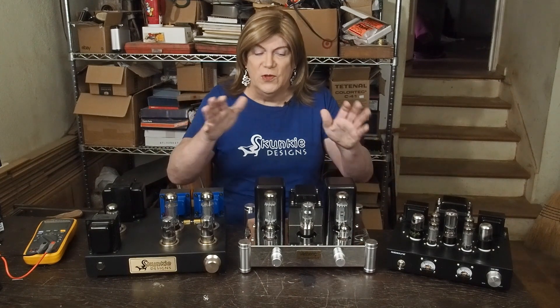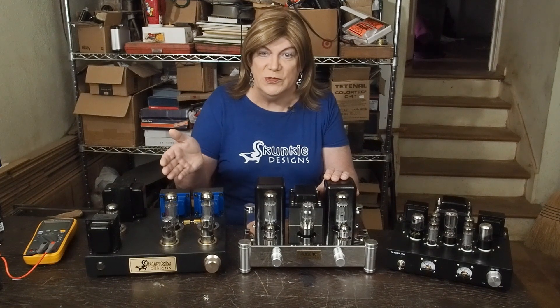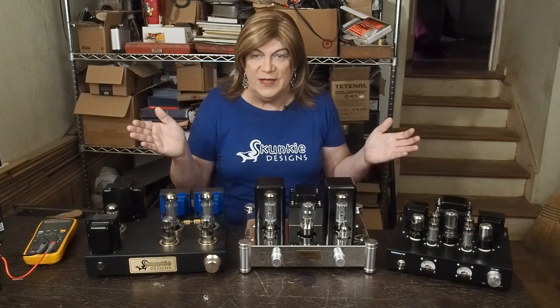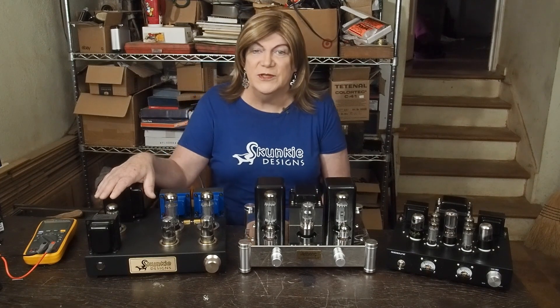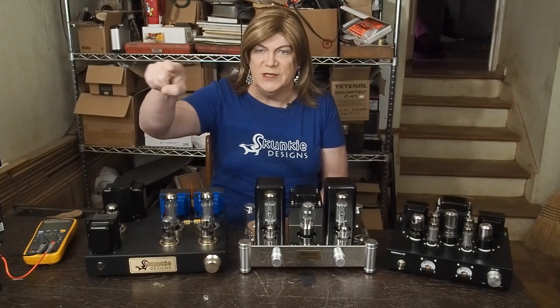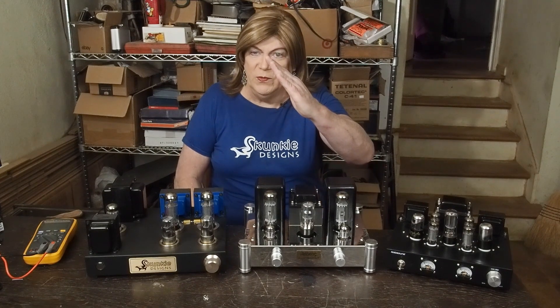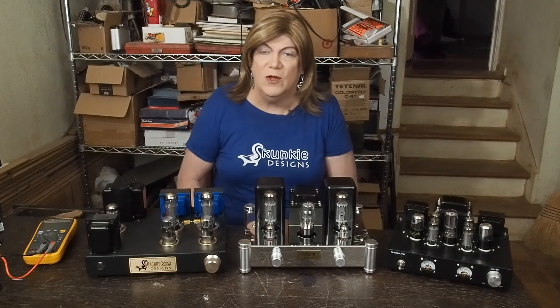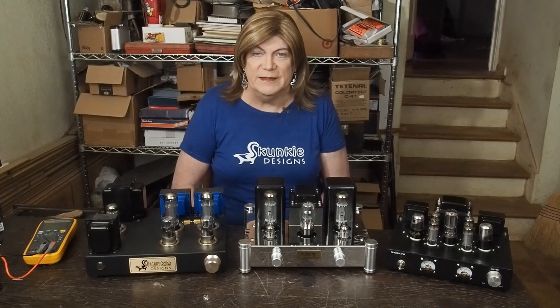Those of you following my channel know I'm not someone who obsesses over distortion numbers, and I'll make excuses for an amplifier having a lot of distortion if it sounds good. This amp, in the one to two watt range, has a horizontal line going from one to two percent distortion, then turns up around five watts. But the other amp has like a 45-degree line on the distortion, ramping up from headphone listening volume. By the time you get to something that'll drive the speakers, it sounds like old car radios with reverb turned on.